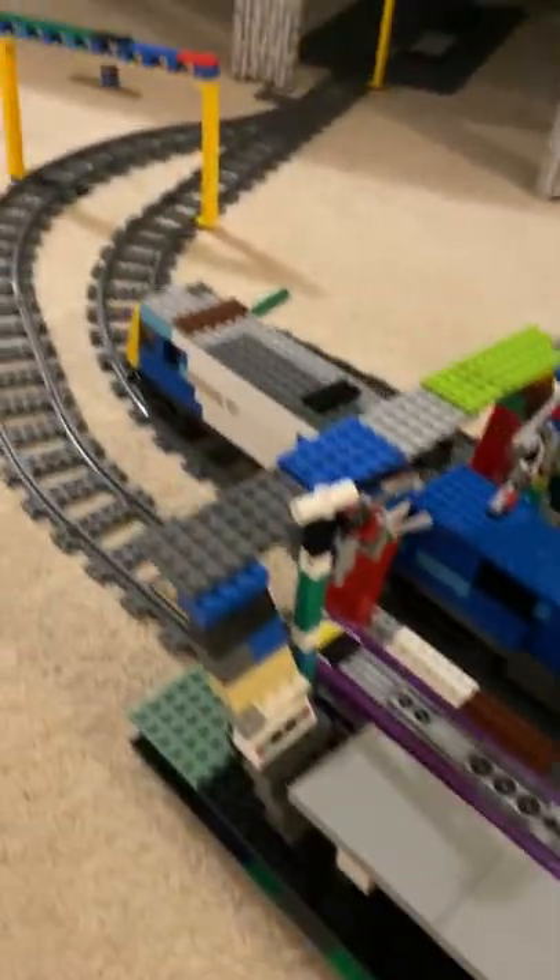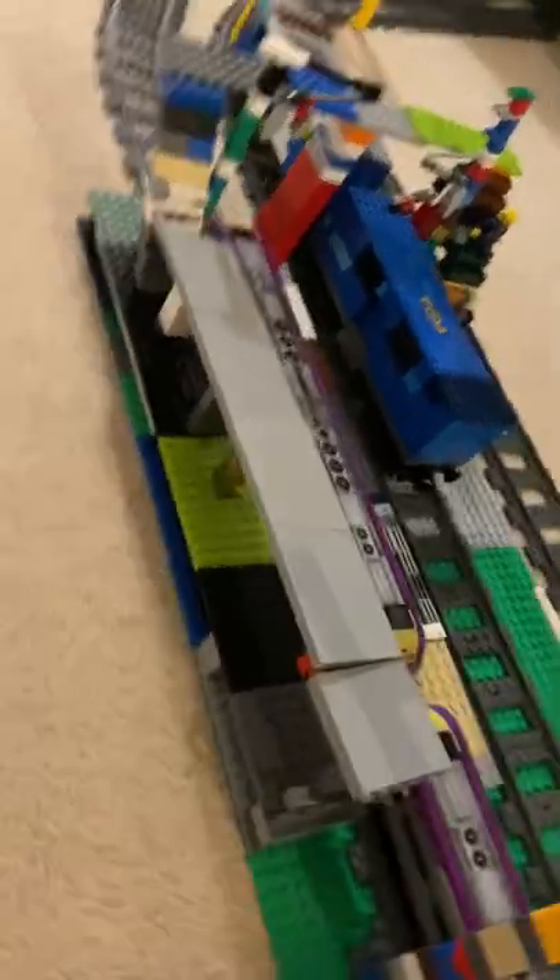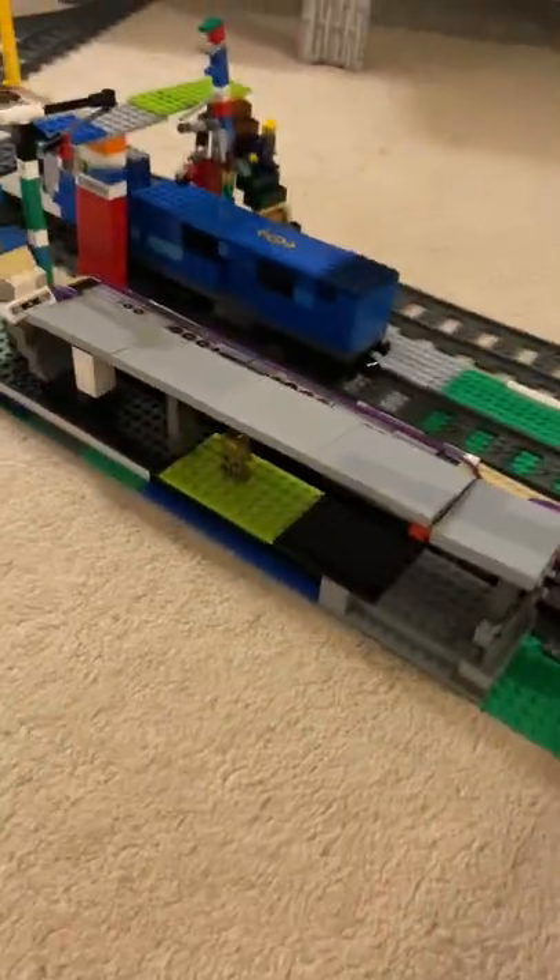Same with the metro — I've got the self-built electric poles if you can see. The train station's really cool. If you can see, I've got all sorts of platforms and decorations.